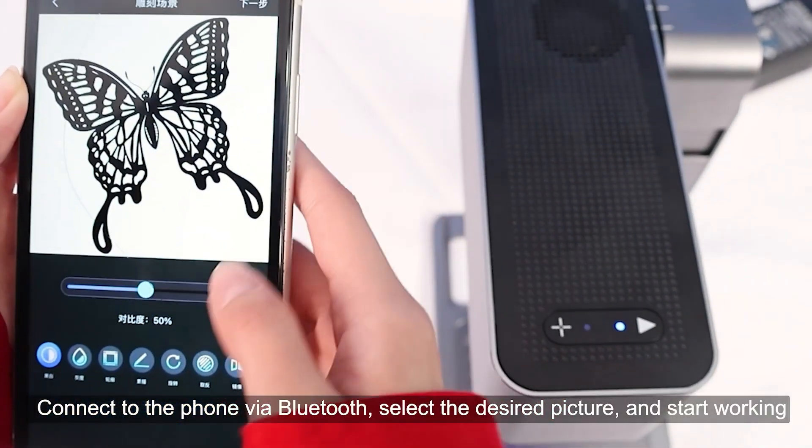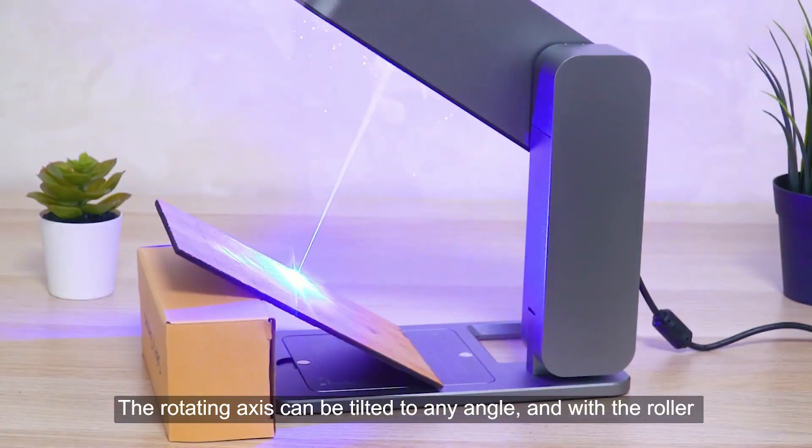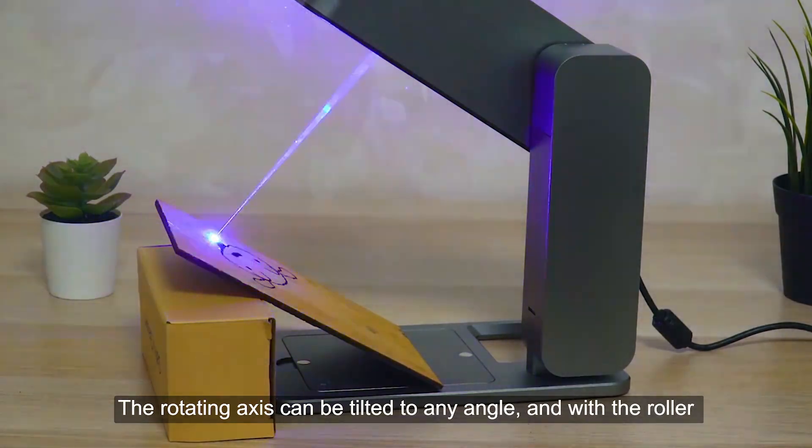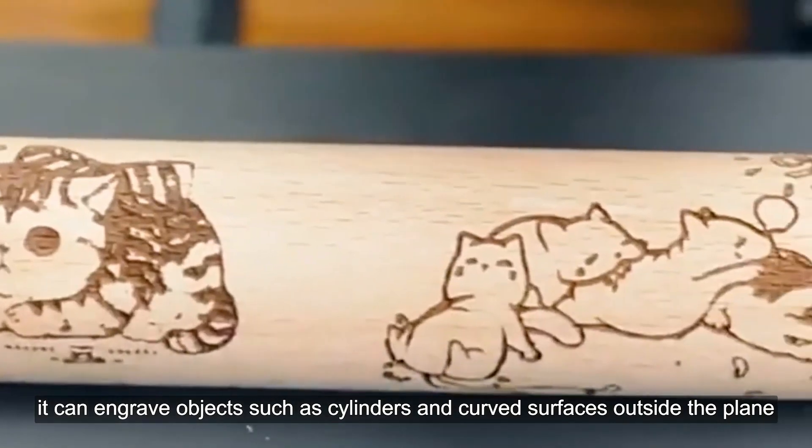Connect to the phone via Bluetooth, select the desired picture, and start working. The rotating axis can be tilted to any angle, and with the roller, it can engrave objects such as cylinders and curved surfaces outside the plane.